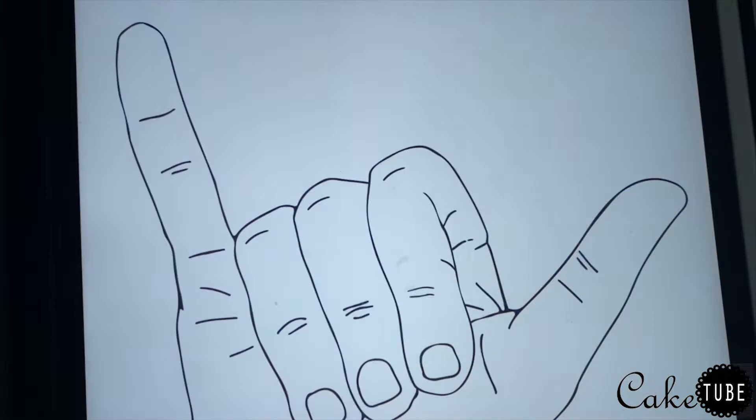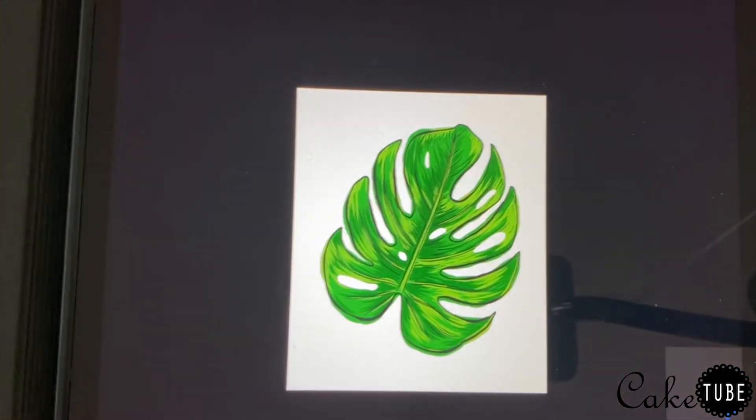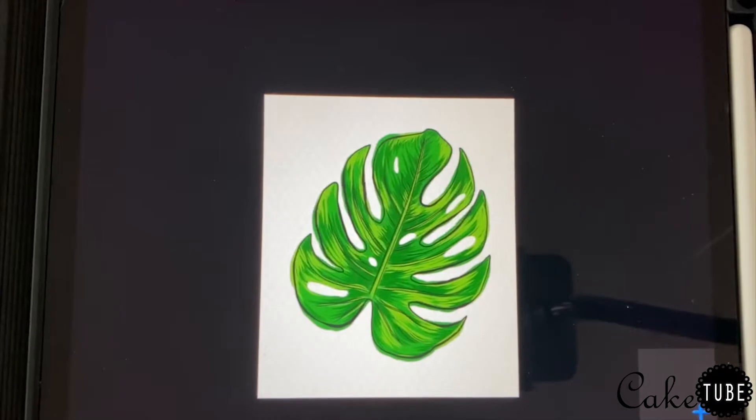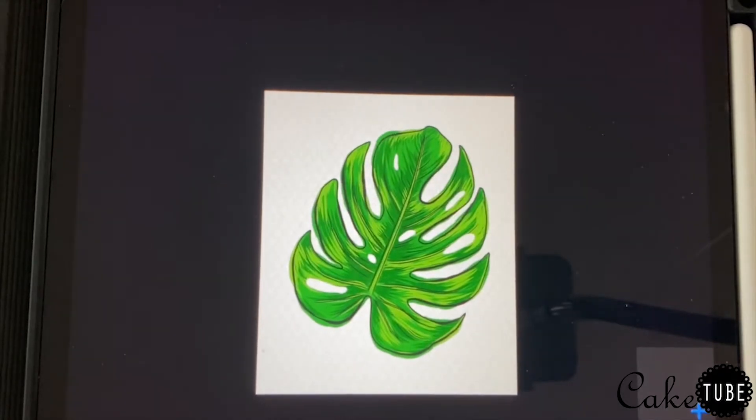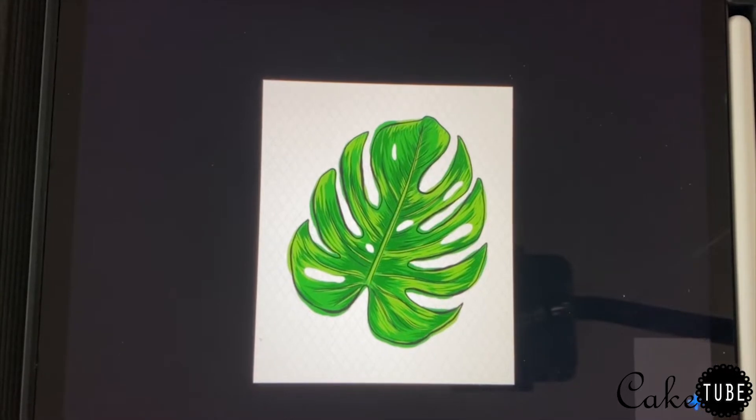For my leaf shape I wanted them all to be the exact same shape and size with no variation. The easiest way to do that was to find an image on Google that I liked and trace it onto my sugar sheets. Since I don't have a projector or printer set up, the next best thing was to trace directly from my iPad — this same technique could also be done on your phone or by holding a printed image up to a window.